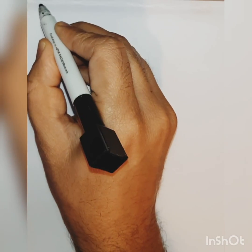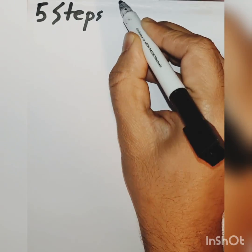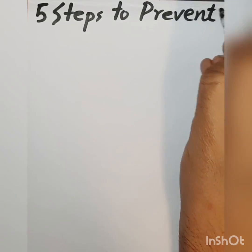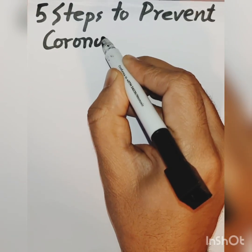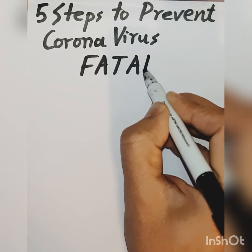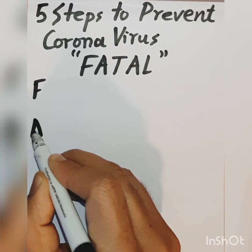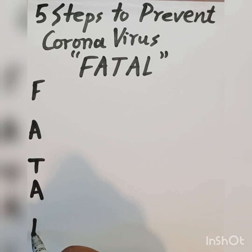There is a mnemonic for the five steps to prevent the coronavirus. That is FATAL: F, A, T, A, and L.